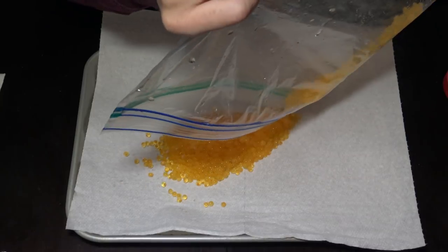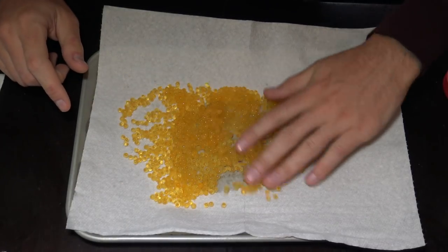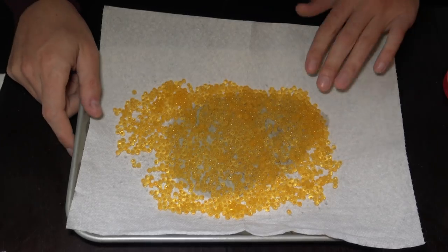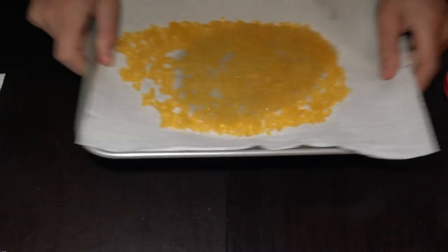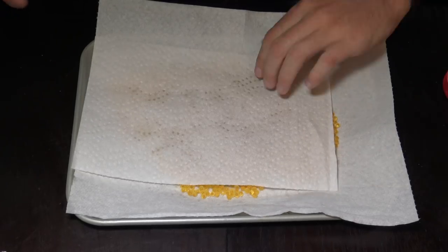Now that we've got them home, we're going to go ahead and dry them out. Put them on the pan here — we're going to move them around on this paper towel, and after they sit there for a minute we're going to switch it out with a fresh paper towel. You'll see here how much moisture actually comes off these eggs.